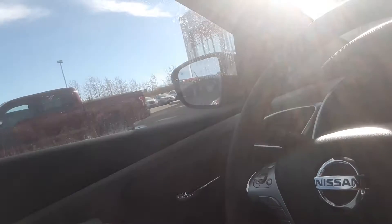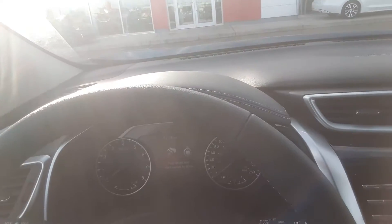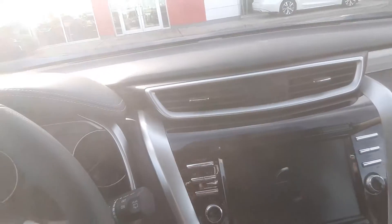I'm going to jump inside and show you some features in here. You've got your power locks, power windows, power mirrors, heated steering wheel, and that button there is for the power liftgate. The instrument cluster is very nice — there's a display right in the middle. Go ahead and turn this on to see your options.